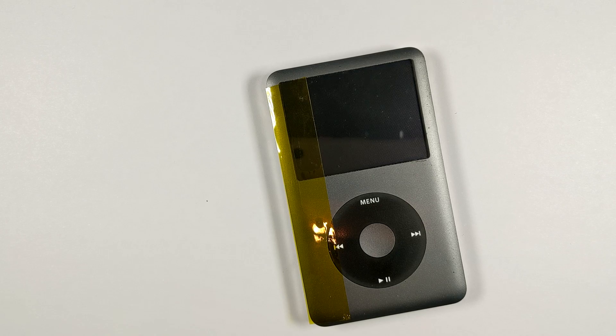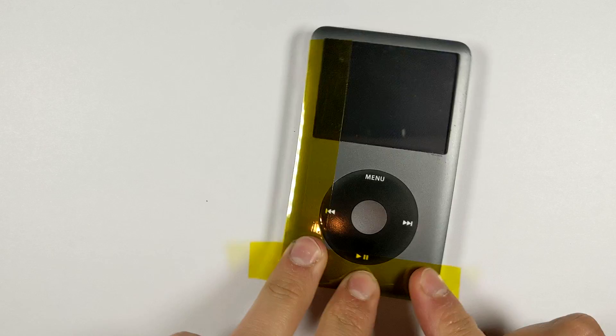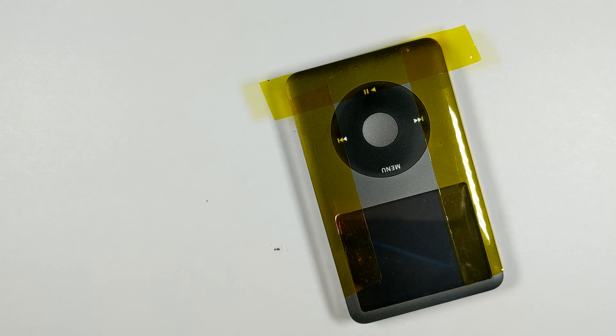That limitation only exists on the 6th gen. If you go with a 4th or 5th gen or a mini, it won't have that limitation — you can go as big as you like. I've seen people put 1TB plus hard drives in these, so you can really go as big as you like. Let's get into it.